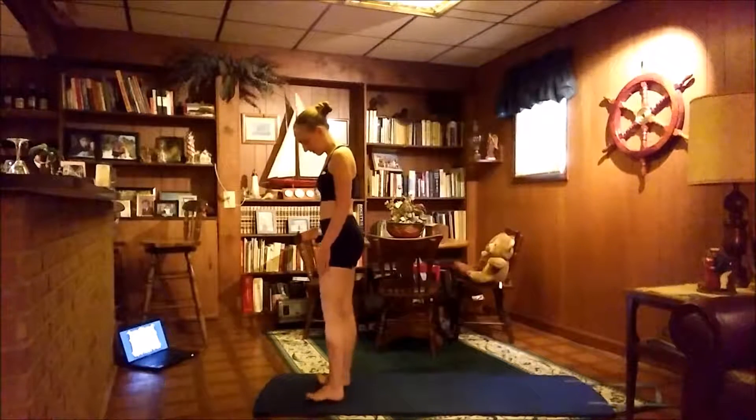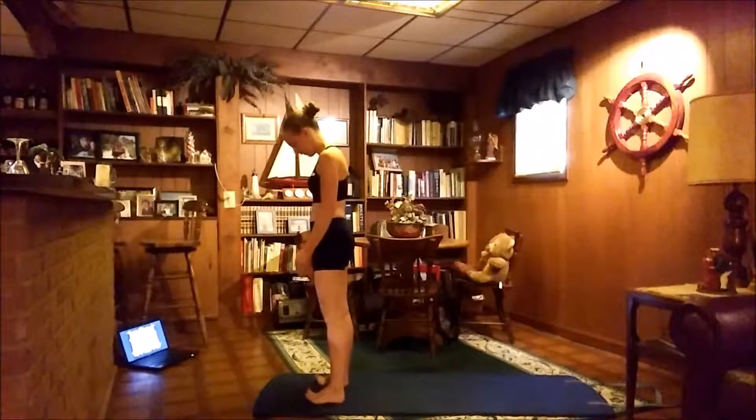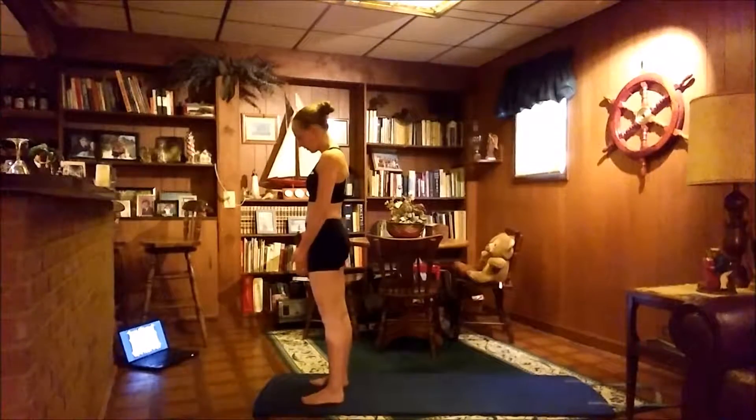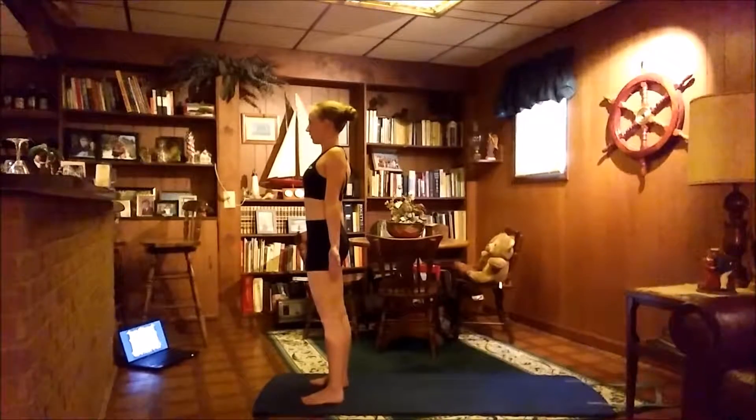We'll start off with our four parts equal standing on the balls and heels of our feet. Then we'll lower our toes back down to the floor, open up the palms forward, coming into Mountain Pose, Tadasana.